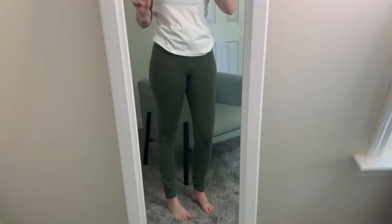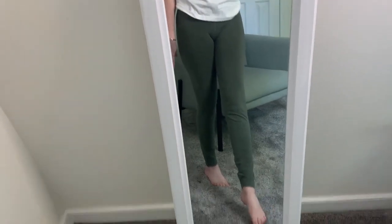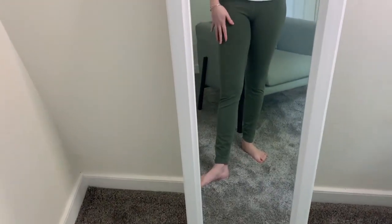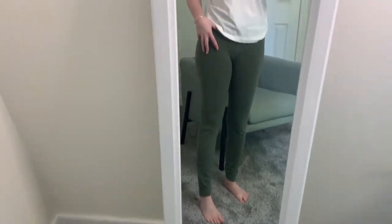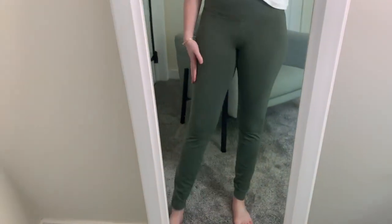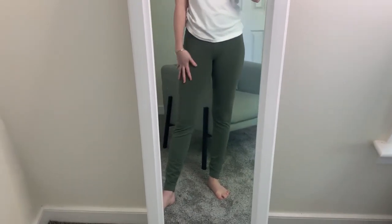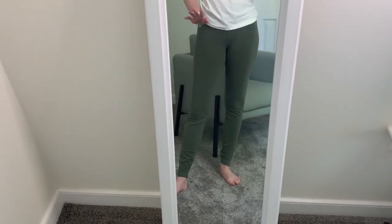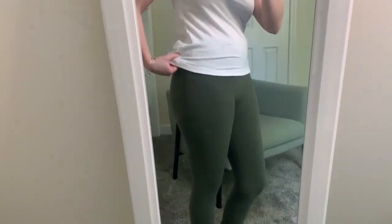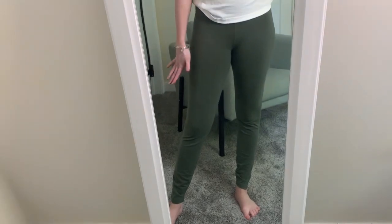Here are the green leggings. They are full length, so you can see they go all the way down to my ankle. I am 5'2 so these are a perfect length for me. They are high-rise, coming all the way up, and I'm glad I got the medium — with leggings they stretch but then shrink in the wash, so I want lots of room to move. I paired it with a white t-shirt, and you could definitely work out in these since they are part of the active line.